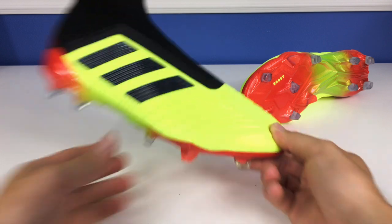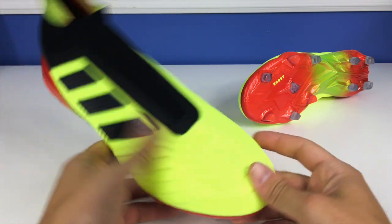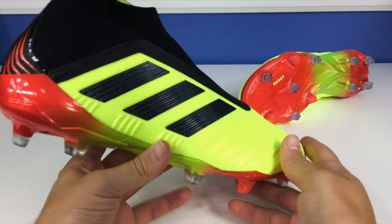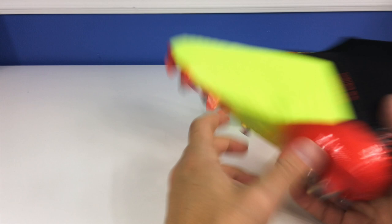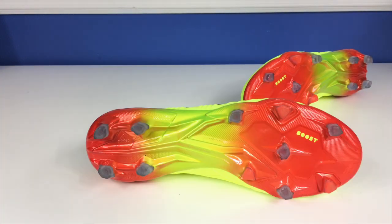Starting with the colorway — this is a very loud colorway. You've got a yellow base very reminiscent of the '98 Predator Manias, a highlighter solar yellow base, black stripes, a black Prime Knit collar, a very good-looking soleplate, and some nice detailing at the back. The whole colorway comes together quite nicely — I do like the way it looks.